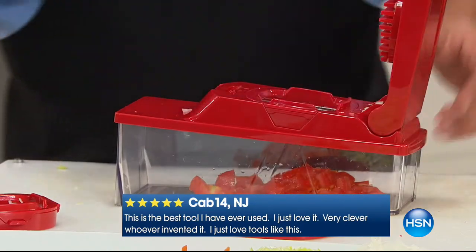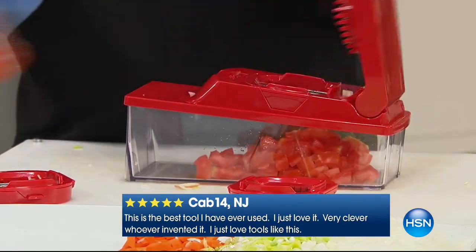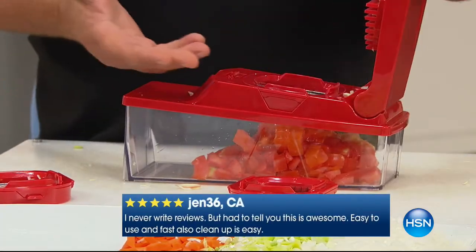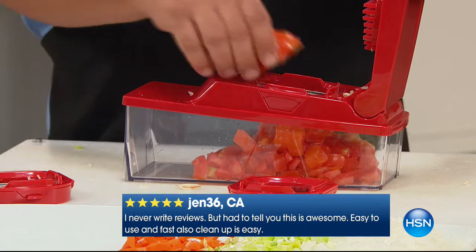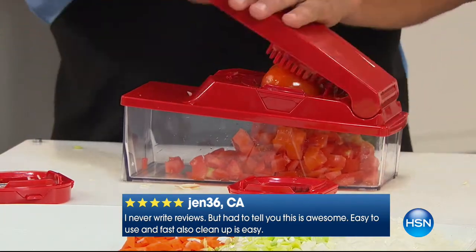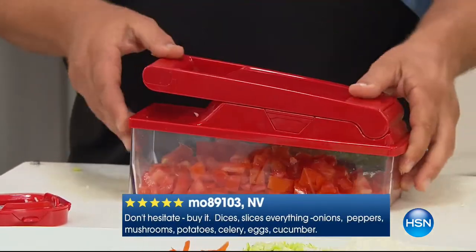You get instant diced tomatoes. This is one of the only machines I've ever found that'll actually dice a red ripe tomato, because usually they make it mushy. For bruschetta, for salsa, homemade salsa — my favorite late night snack, thick and chunky salsa. Or how about a quick tabbouleh, or make tomatoes for tomato sauce or tomato paste.